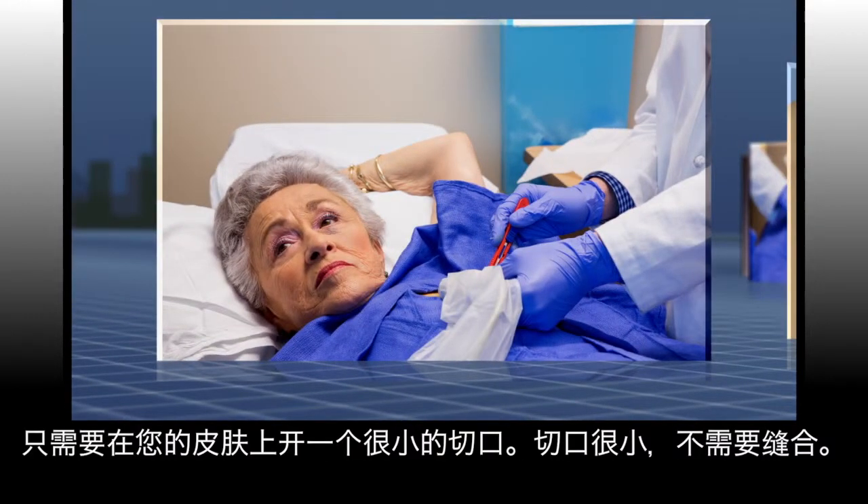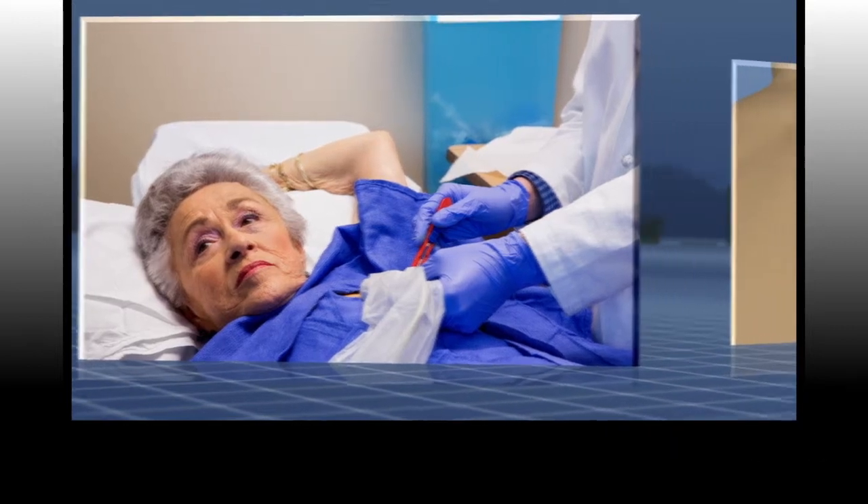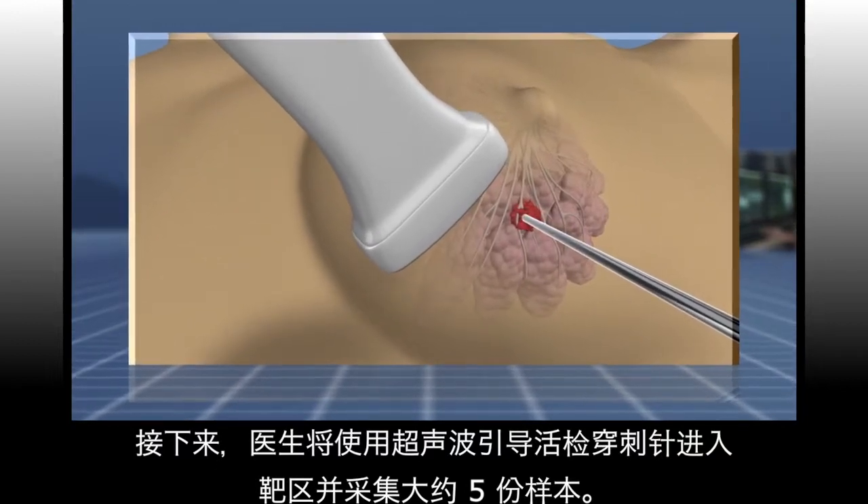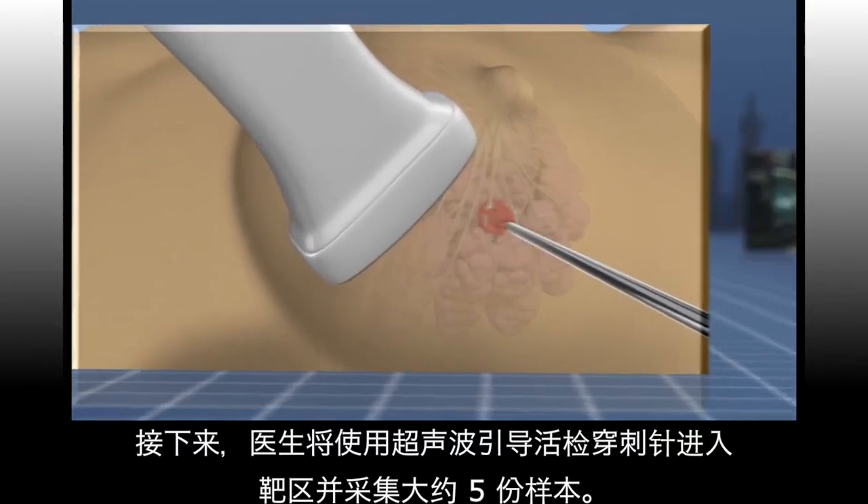An incision so small that it doesn't need stitches will be made into your skin. Your doctor will then use the ultrasound to guide the biopsy needle into the target area and take approximately five samples.